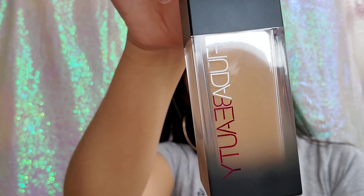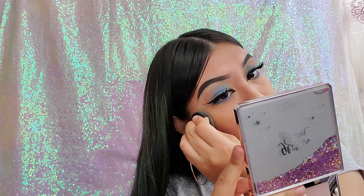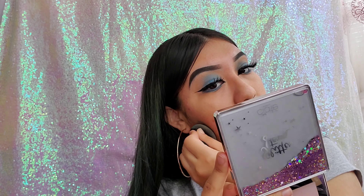Now I'm going in with my Huda Beauty Foundation in the shade Latte 300N and applying this all over my face. The primer actually helped — I felt like the foundation stuck more and gave me more coverage.